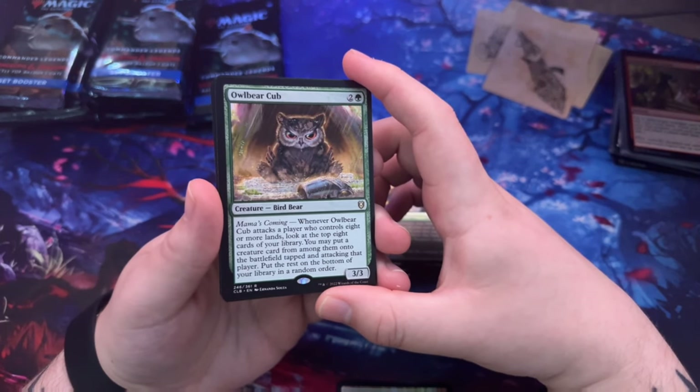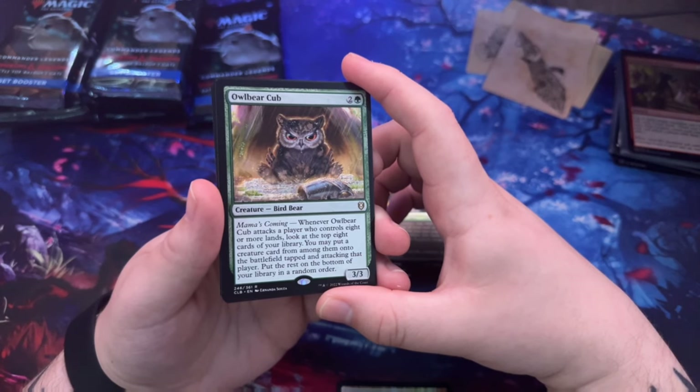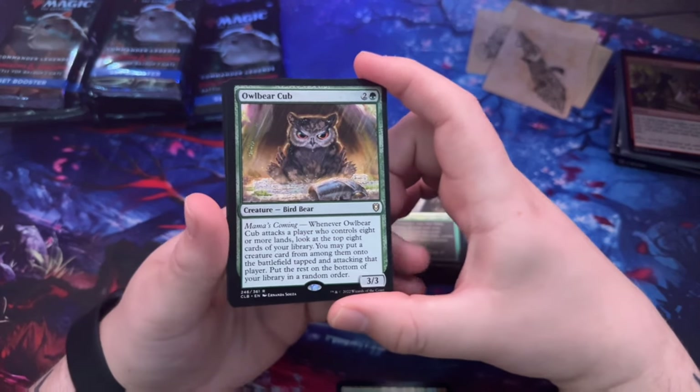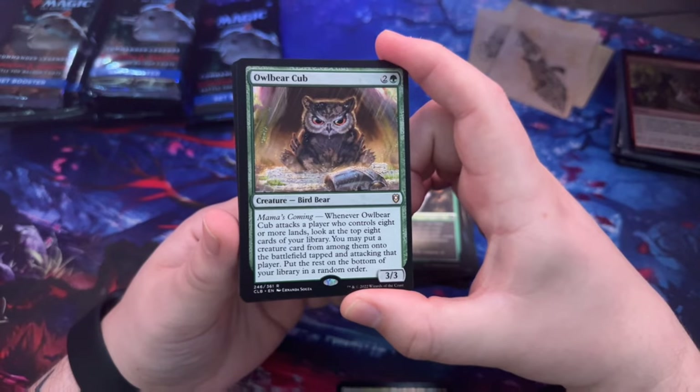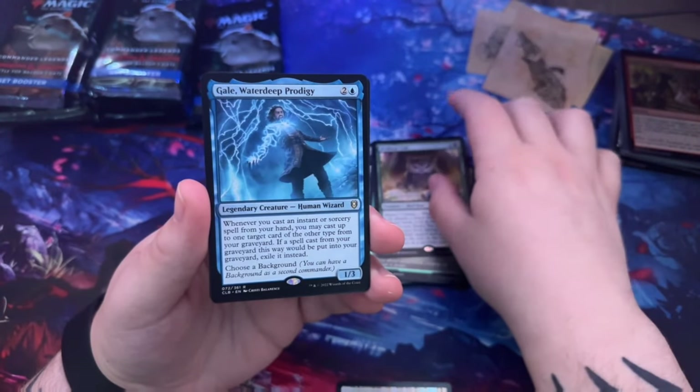Owlbear Cub — oh, that's cute! Whenever Owlbear Cub attacks a player who controls eight or more lands, look at the top eight cards of your library, put a creature card from among them onto the battlefield tapped and attacking that player, and put the rest at the bottom of your library in a random order. Another Gale.